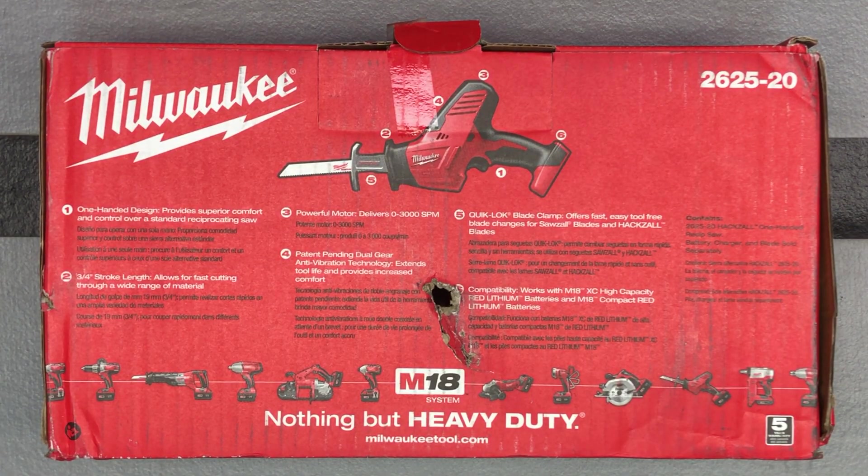Hey, just wanted to show off a little deal I got on this Milwaukee — I guess what do they end up calling it — their little hacksaw, reciprocating saw, but it's the little small hacksaw.